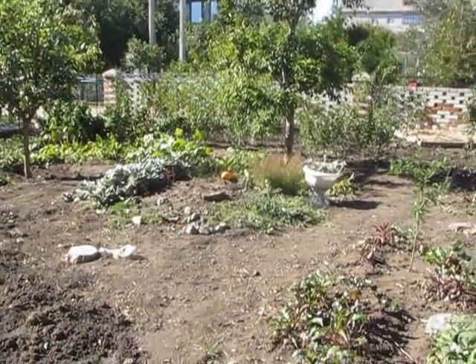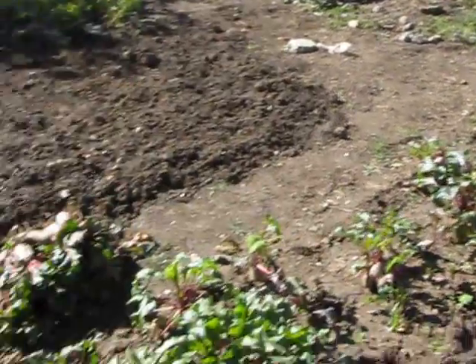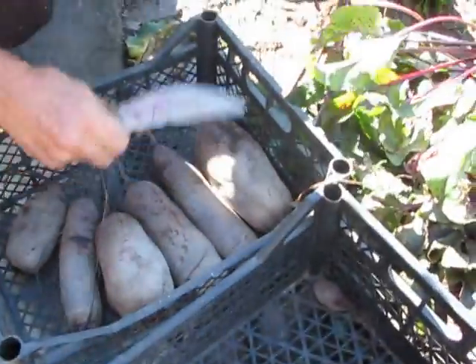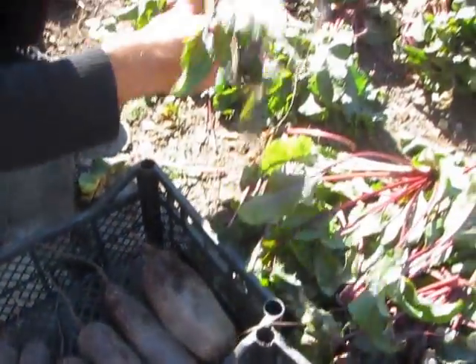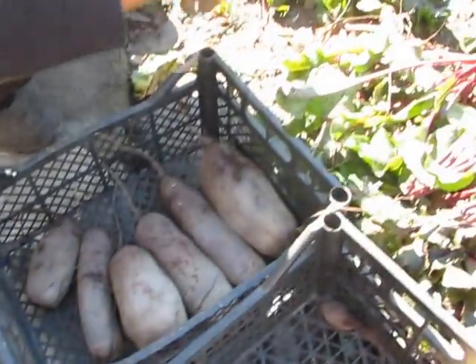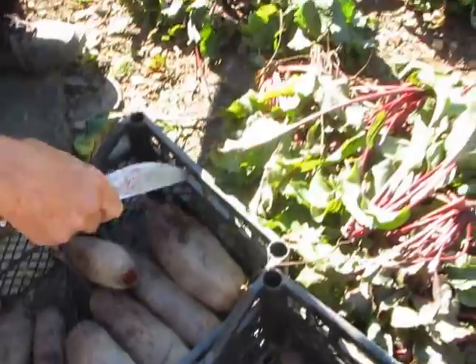We have autumn right now in Ukraine. So we clean beetroots and then we'll store them in the basement and cook borscht in winter. Let's go.